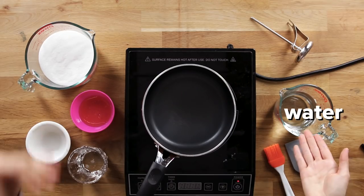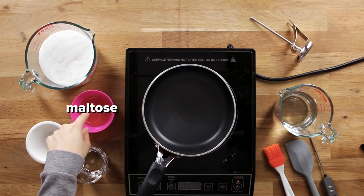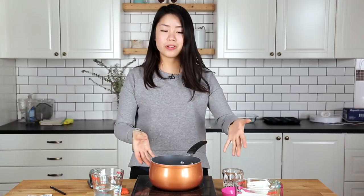The ingredients are pretty simple. It's basically just sugar and water — sugar, water, corn syrup, vinegar, maltose. Put them all in this pot. Boil them up until it becomes this thick, gooey liquid that we're then gonna shape into candy.